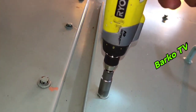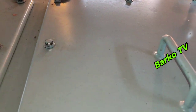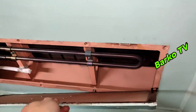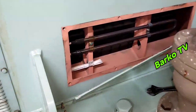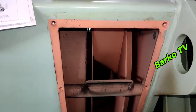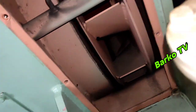This is the alternator side — this is what we call the space heater, located on the side of the alternator. This is the fan, where the fan is located. We also need to clean this area before we put it back.